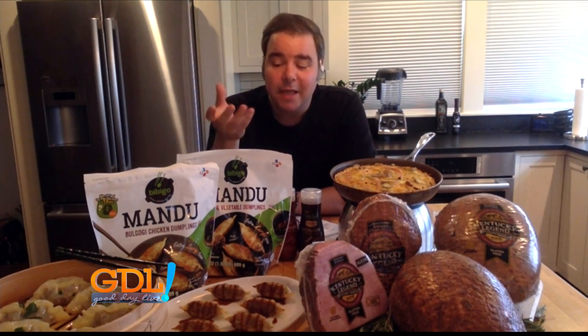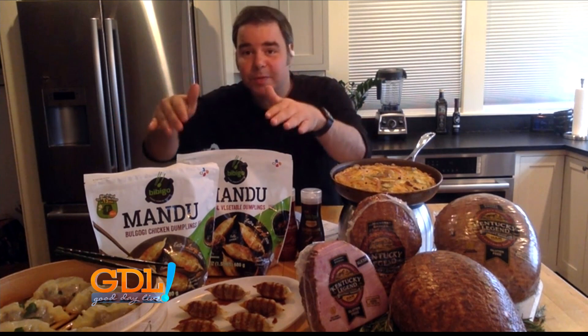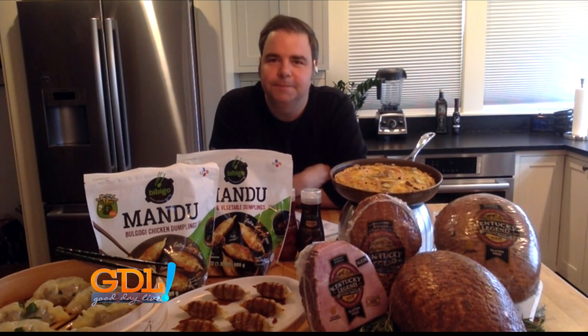Bibigusa.com is where you can find more information. These were in my freezer just a while ago — super simple, just pop them out, pan fry them, and serve them, and your guests will love them. Now, with everybody trying to go to the grocery store and have much-needed supplies on hand, what's in your pantry? What is something that we should always have?